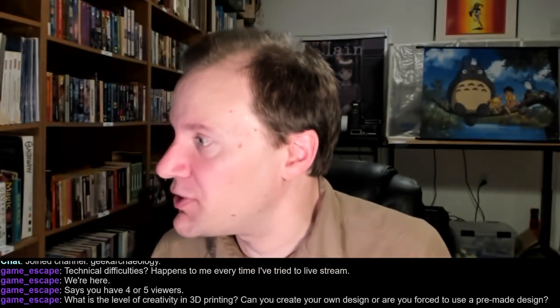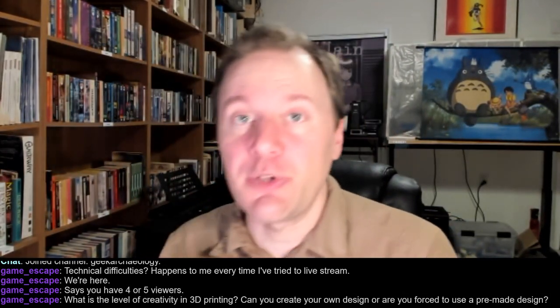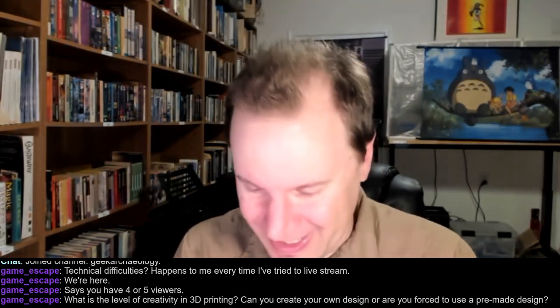Question from Game Escape: What is the level of creativity in 3D printing? Can you create your own design or are you forced to use the main design? You can totally make your own. I use Blender, which is a free 3D modeling piece of software, which is very, very complex. It provides a lot of options and things you can do in it, and you can basically model whatever you want.